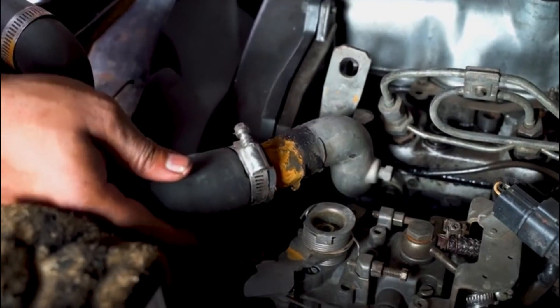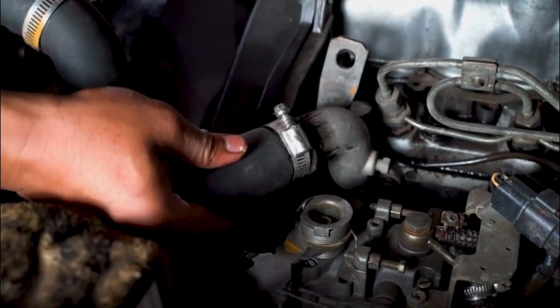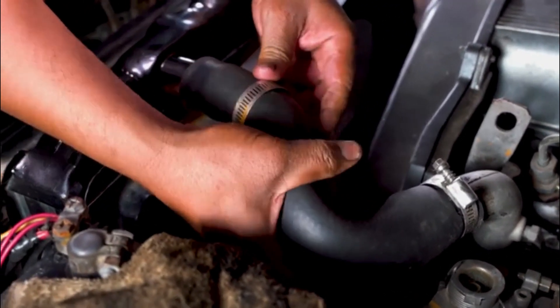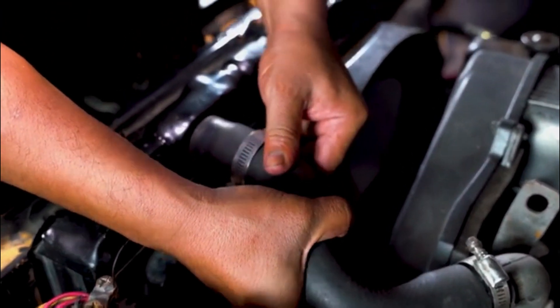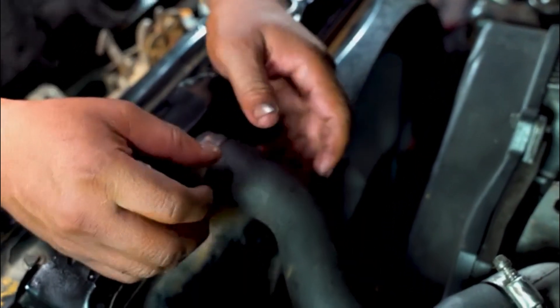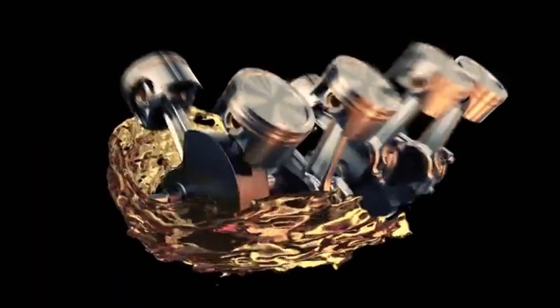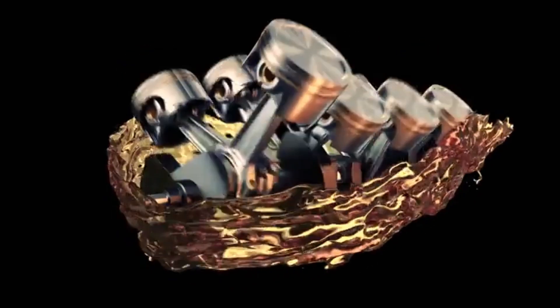It's also recommended to bypass the coolant reservoir expansion tank when adding K-Seal Ultimate to the cooling system. Either add it via the top hose of the radiator, or drain some coolant, mix it with K-Seal Ultimate and add it back to the system. This helps to get K-Seal Ultimate into the cooling system around the engine so it can get to the leak and do its job.